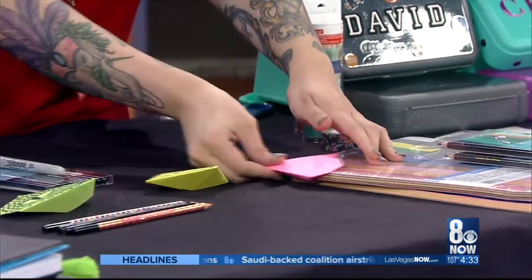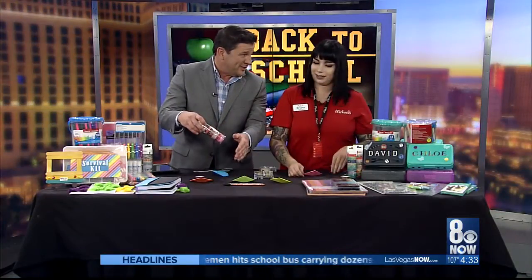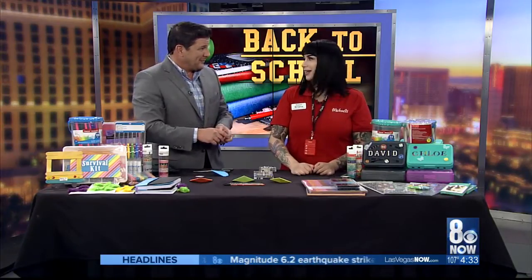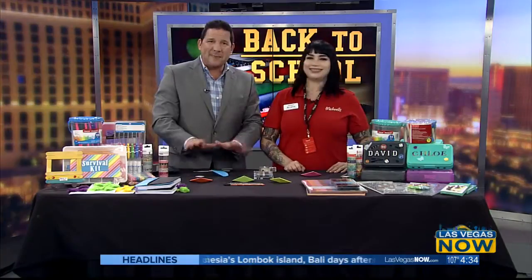We don't have time to go into it, but this is the washi tape — you can wrap it around pencils. Kids are really excited about that. You can pick it up at Michaels, and don't forget the class this Saturday, 10 a.m. to noon. Thanks so much, Brianna — that was fun. We actually got through it without anybody getting hurt, and that's impressive!